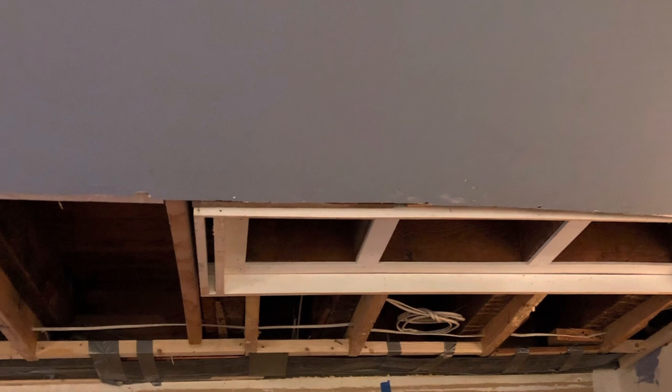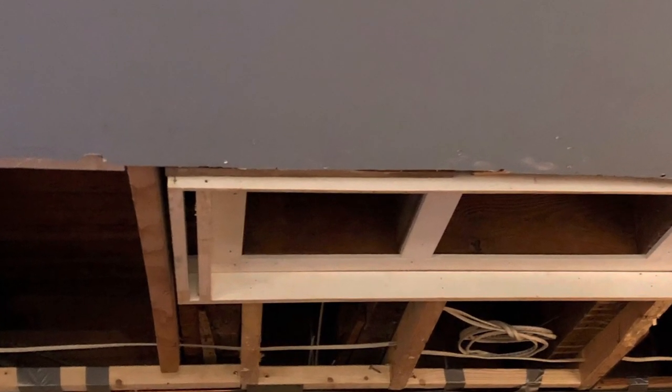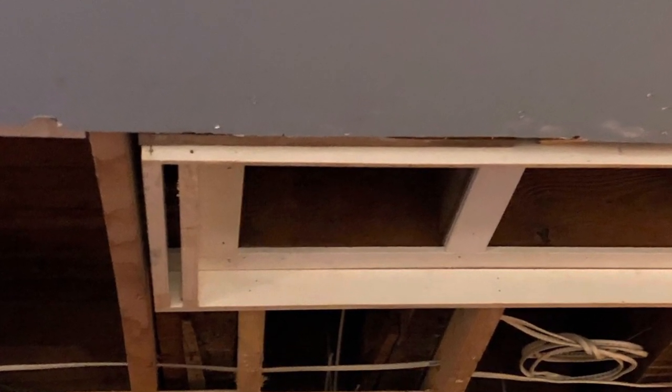Inside the ceiling, you could also see that 2x8s had been nailed along each of the original oak beams. The drywall had been attached to these 2x8s to create the ceiling in an earlier renovation. Since we only wanted the original oak beams visible in the skylight area, we simply cut away those 2x8s in the new skylight area, so the opening could be trimmed out and made ready for finishing.